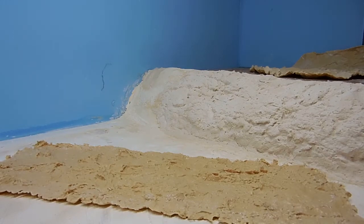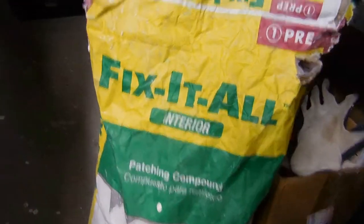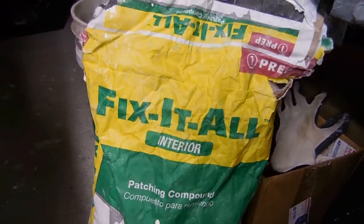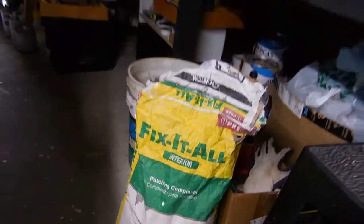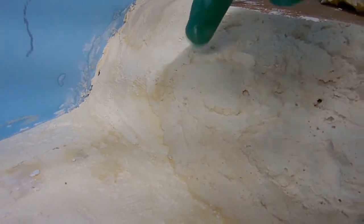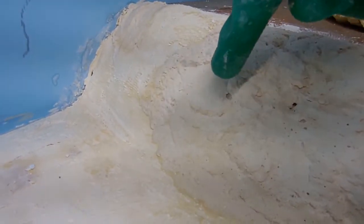I'm going to continue with this section here, and this is what I use. You can buy it at Home Depot or any Lowe's, maybe Ace Hardware, but Home Depot is the cheapest. Ace is going to be expensive. So now I'm going to try to add more there and blend it in.